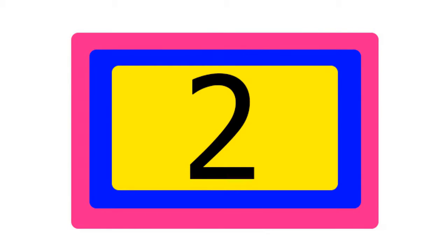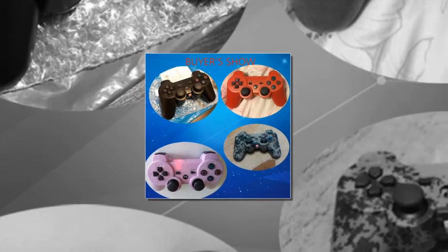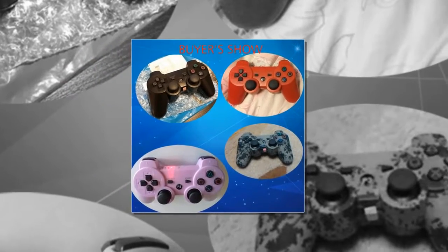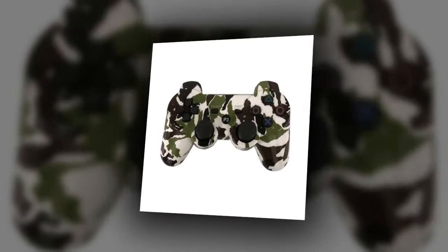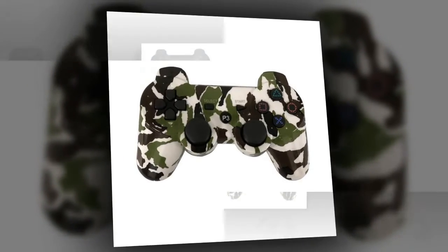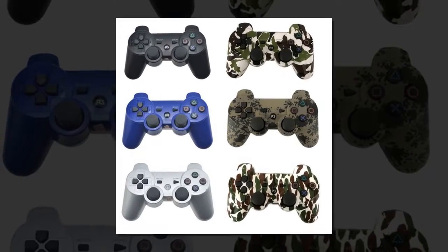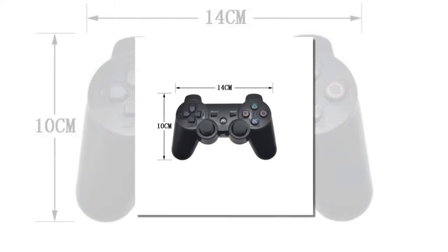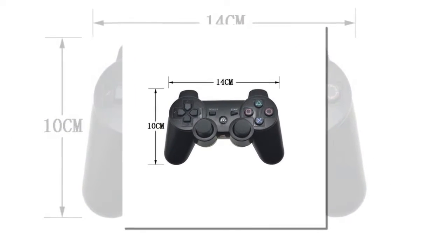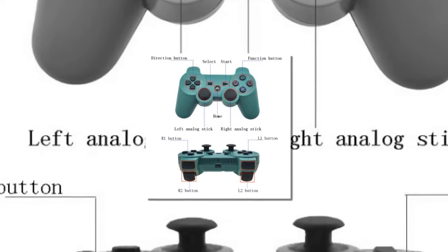Item number 2 is the Bluetooth Controller for Sony PS3 Gamepad. Brand name: Tech Editor. Type: Gamepads. Compatible brand/model: Sony PlayStation 3. Function: DualShock 3 control.